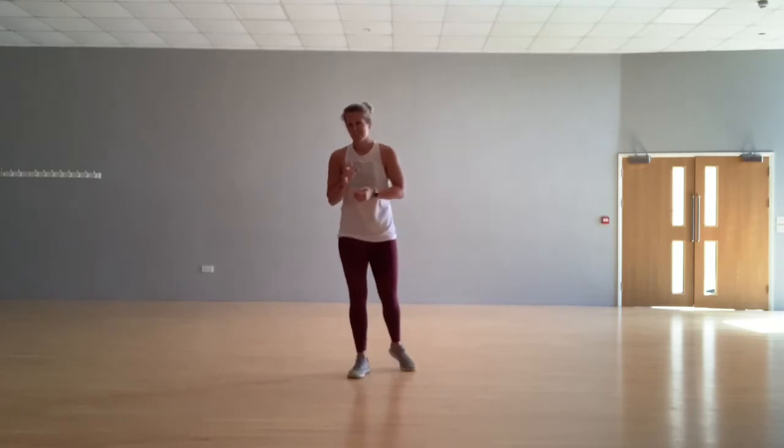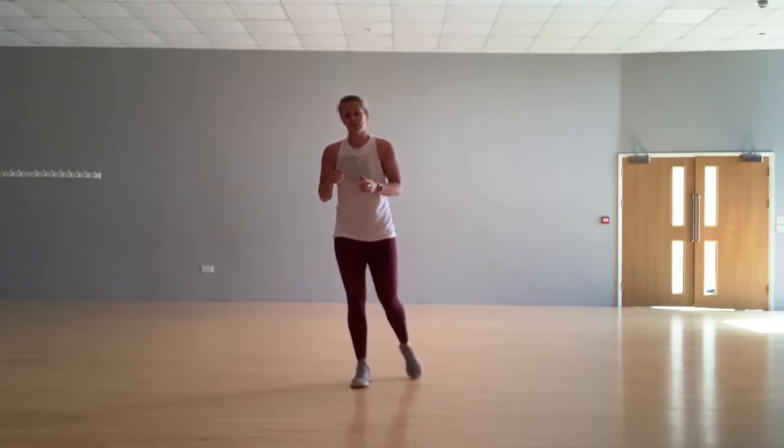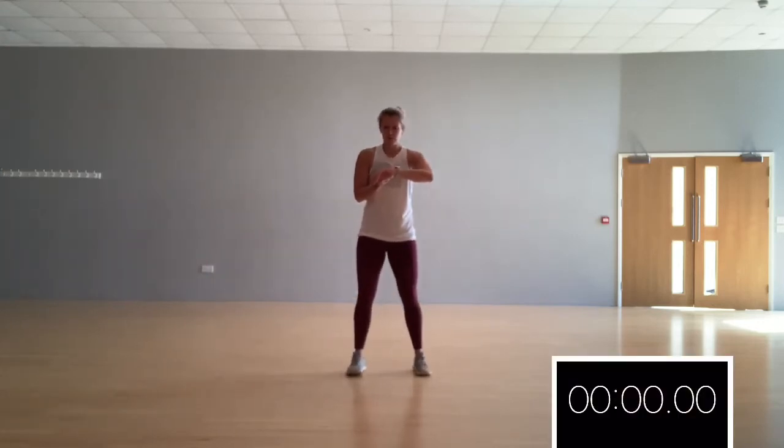Okay, ready? Got five? Your cardio block is going to start with five burpees. Work at your own pace and take options if you need to. Ready? Five minutes. Starts in three, two, one.